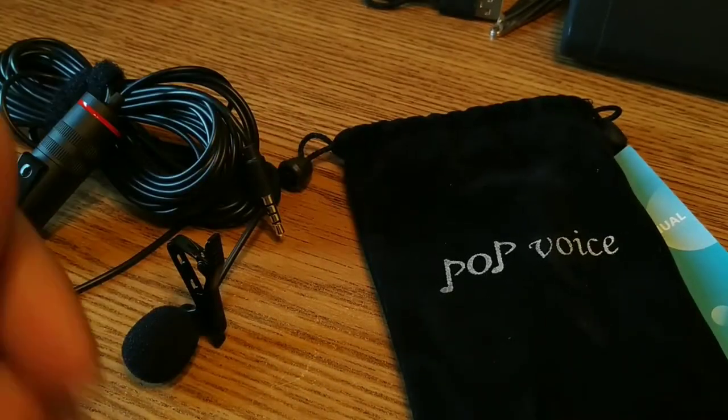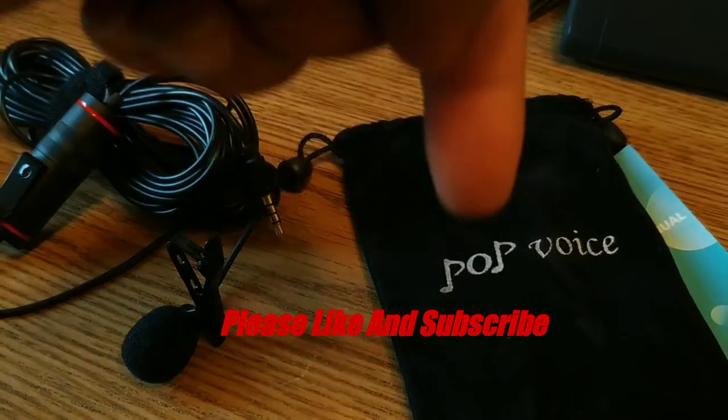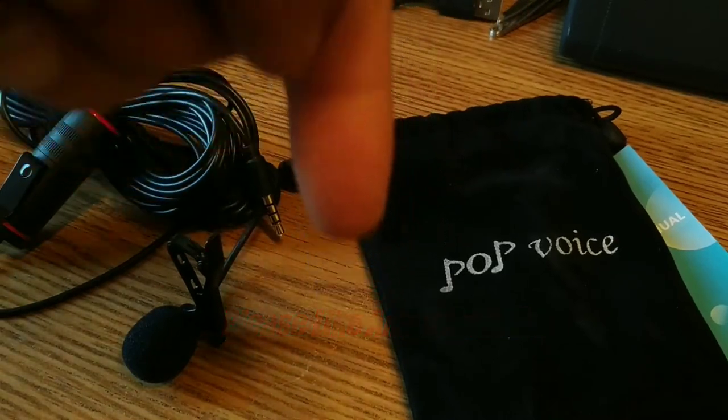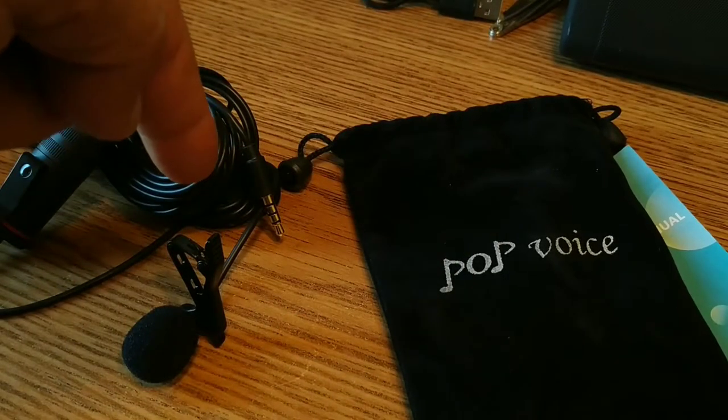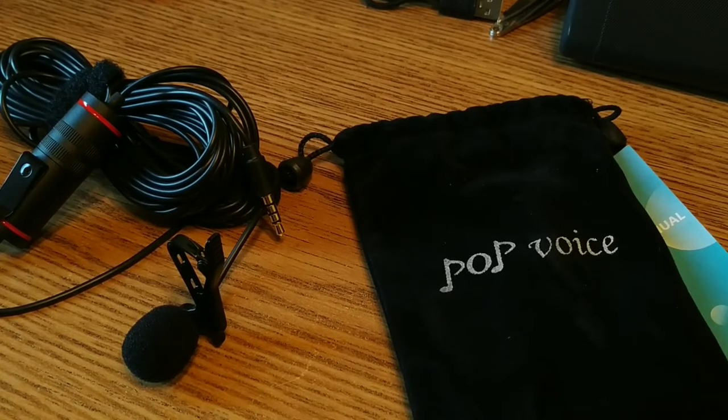That's all I've got for the unboxing. If you like this video, give us a thumbs up or thumbs down, subscribe to the channel, and click the little bell. For all links for this device and the Mi A2 we're filming on, make sure to check out the description below. Thanks a lot — catch you in the next one.